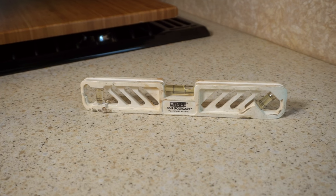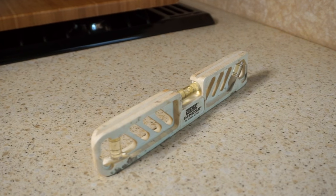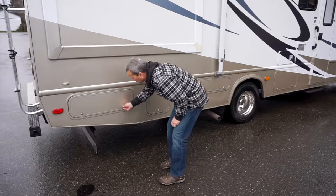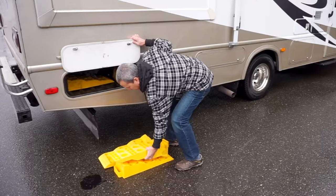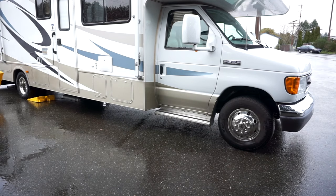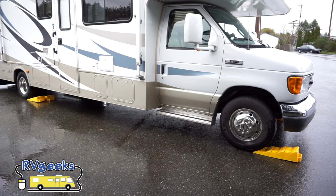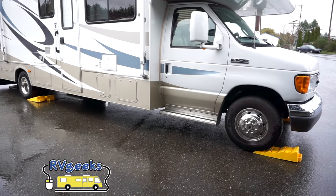Once parked, a bubble level is a common way to see which side or end of the RV is too low. Then it's a game of trial and error, guesstimating how much each corner needs to be raised. This is where a good supply of levelers or jackpads comes into play. Since the right side and the nose are low, Brian is placing levelers under the right rear tires and under both front tires.